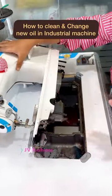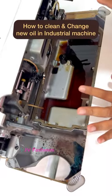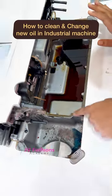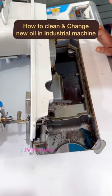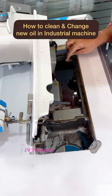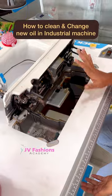Now you can see the inner part here. This is how my oil looks — you have to clean all the dust and everything. There will be some open closure here to remove the oil. By opening that closure you remove the old oil and refill with new. I'll show you now.